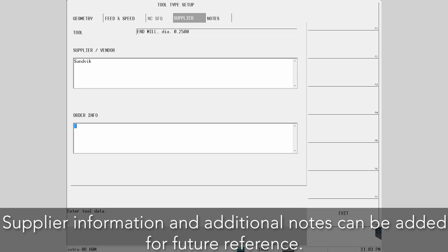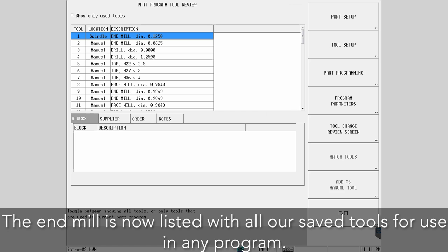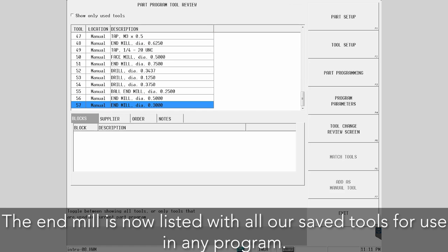Supplier information and additional notes can be added for future reference. The end mill is now listed with all our saved tools for use in any program.